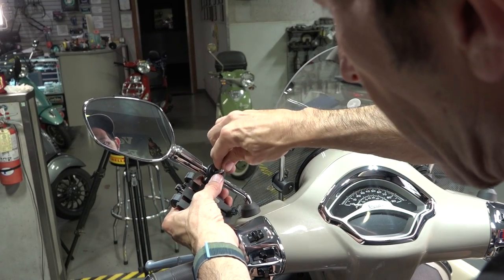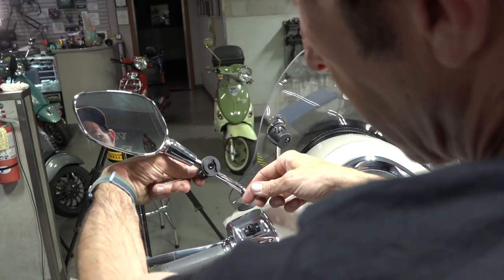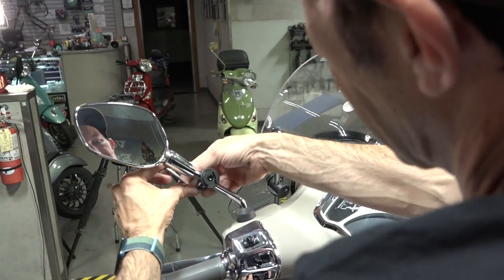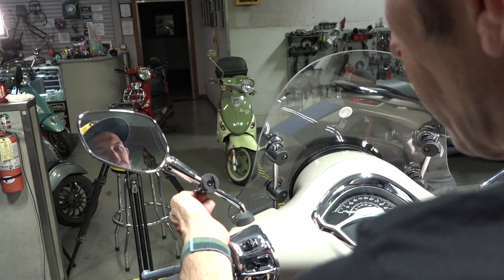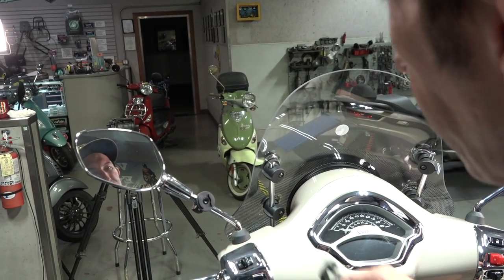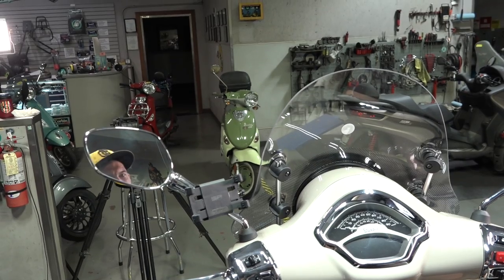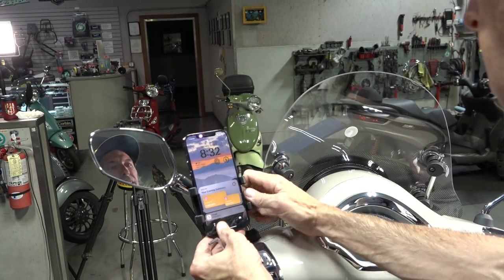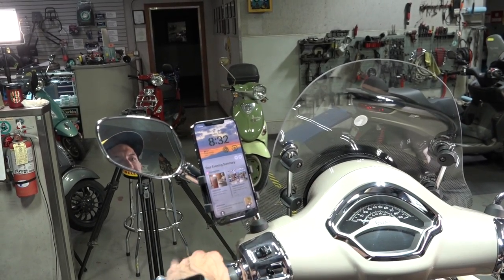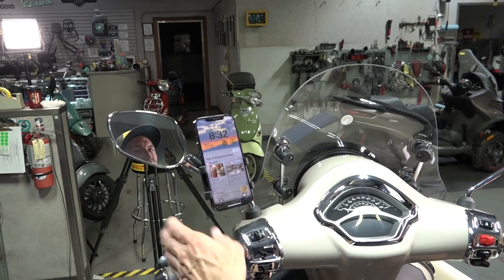I'll take it back off, do the final torque, and you'll probably want to keep the allen key with the scooter for future adjustments. I just tested this identical setup on my Vespa GTS — I rode out to Lake Havasu with the Scooter Cannonball crew for one day, about 900 miles over a weekend. It works really well. You pretty much drop the phone right in, tighten it up, snap it in, and the phone is ready to go.